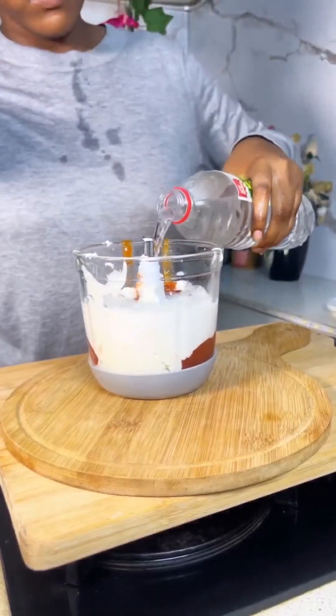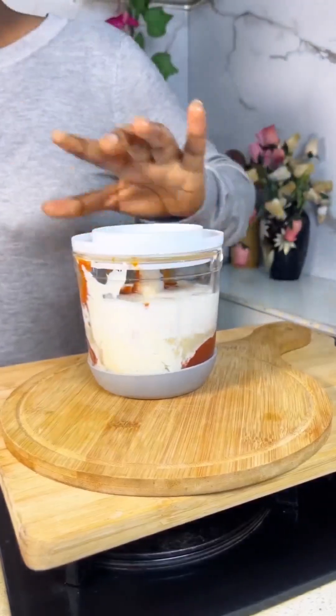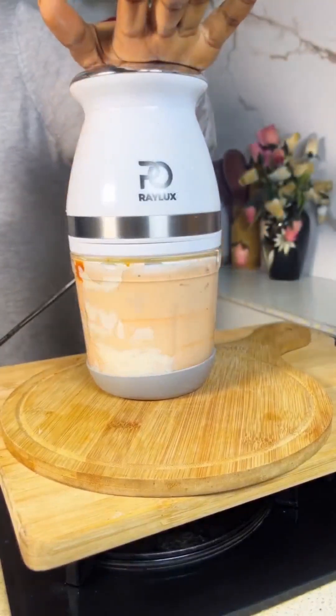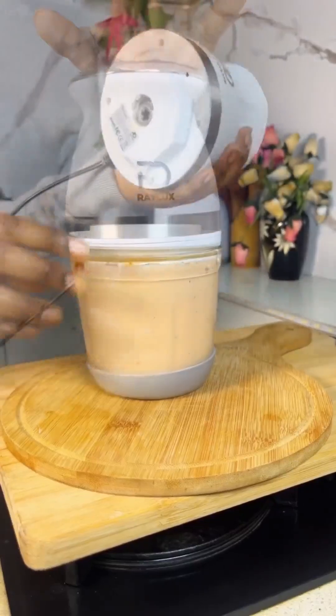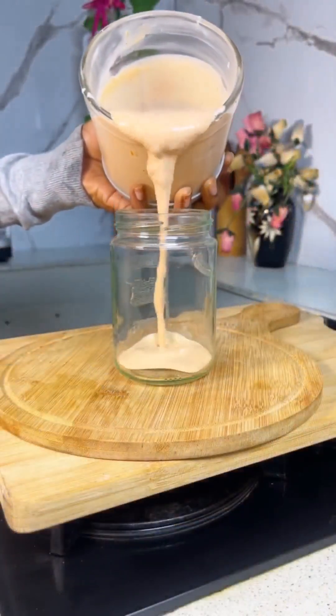I'm going to add water, vinegar, and a full tablespoon of sugar. You can also add powdered milk or condensed milk to yours. I'm just going to cover this and mix everything all up together. All thanks to Relax brand for making life so much easier — I'm just going to mix this up.